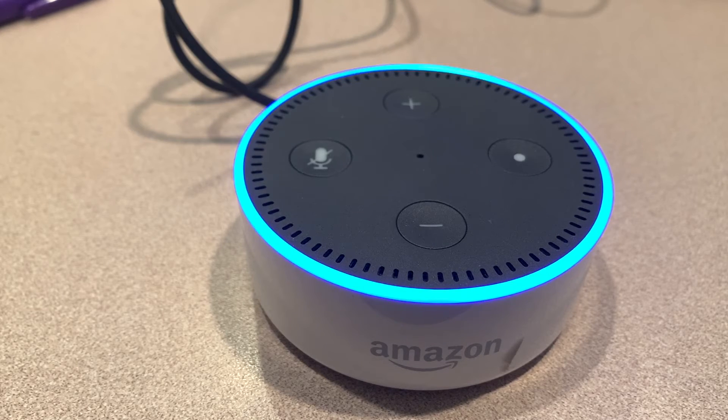Once you do this, you can sell this item or give it to a relative. What it's going to do is take all of your data off the item, so it's basically a clean item. Amazon Alexa devices don't really hold a lot of your data, but it's good to clean it before you give it to anyone.